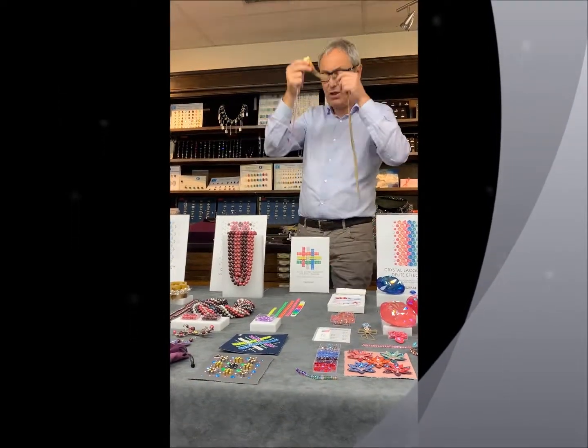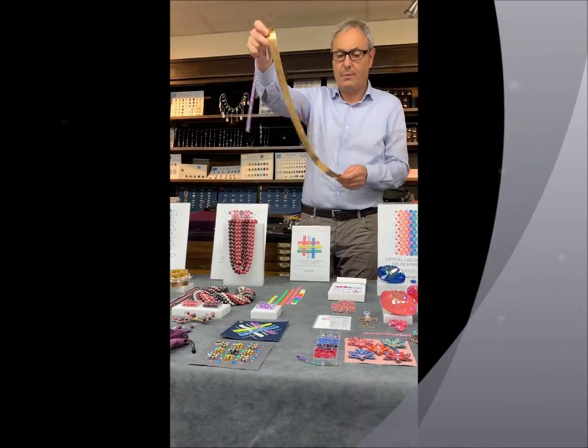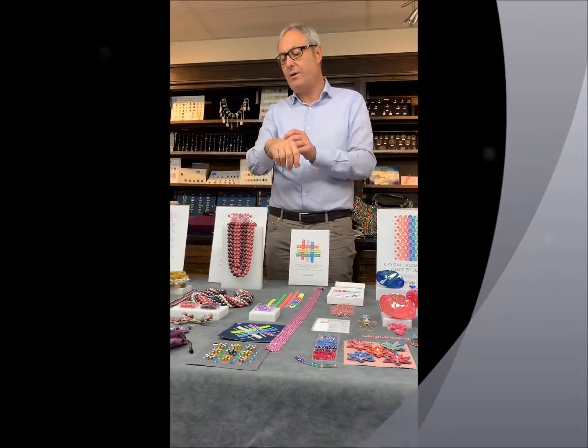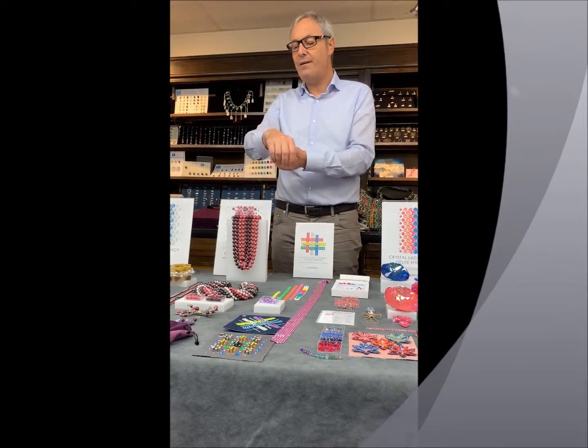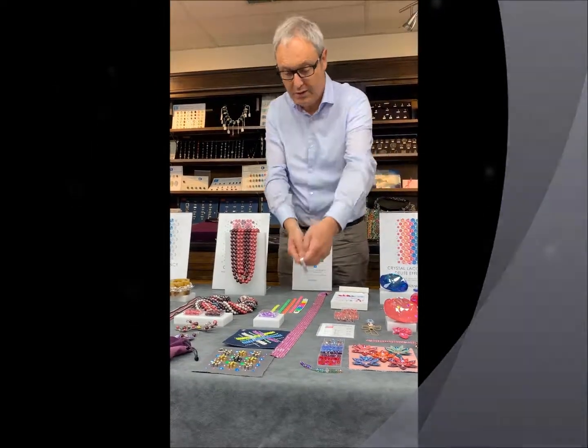If you want to do sewing, you can just feed it through the sewing machine and apply it that way. If you want to create a nice bracelet, for example, you can put it on an Alcantara base and have a nice bracelet. Choose your own rules — let's get started.